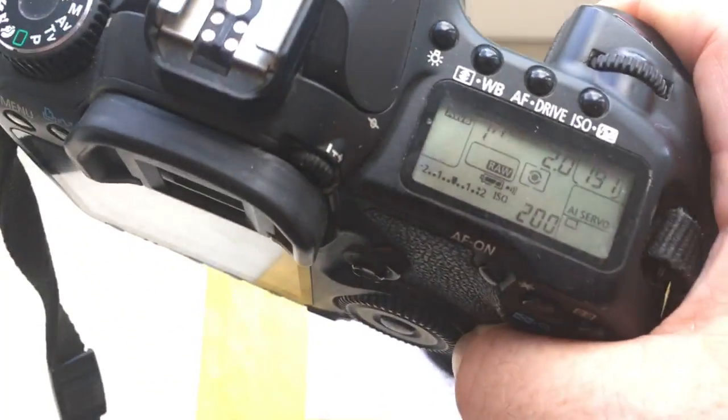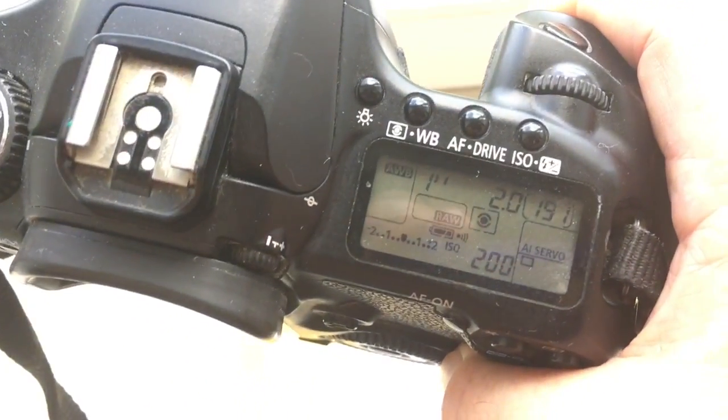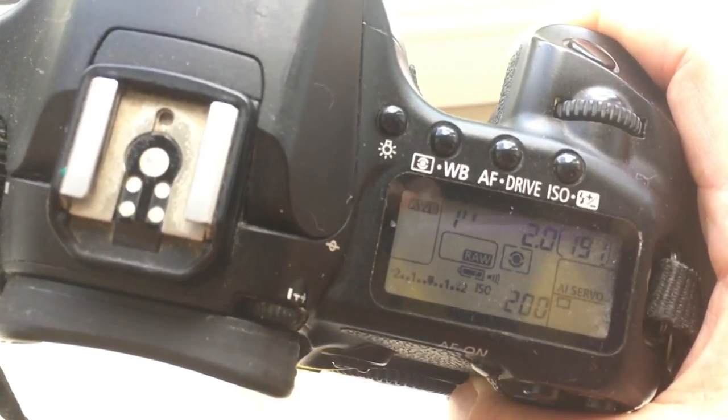The pre-programmed focal length is 58 millimeter and aperture 2.0. The delay time to enter programmer mode is one second.